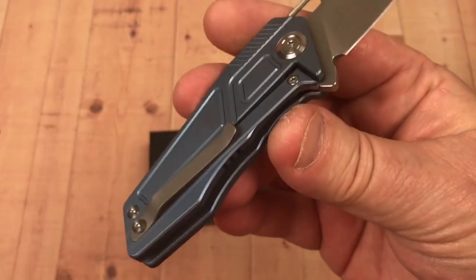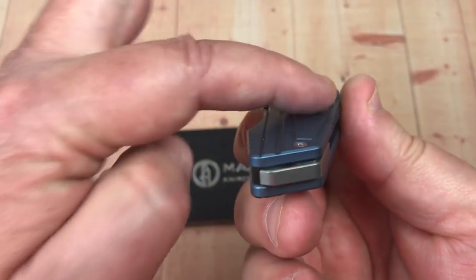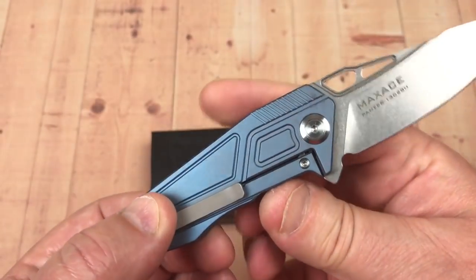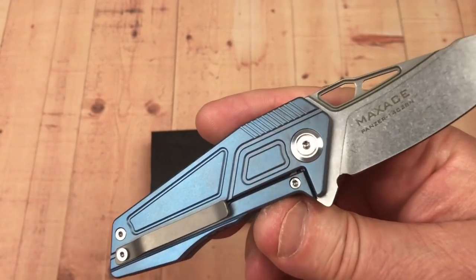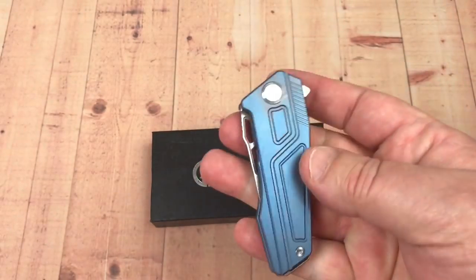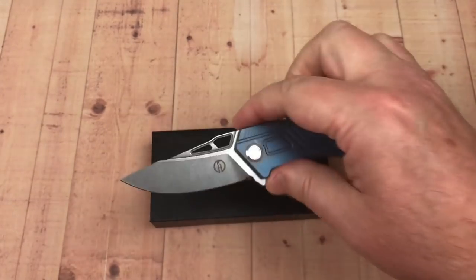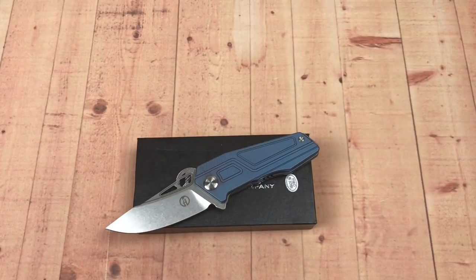There's a lot of little machine work on here, but it's not a big contoured thing — it's pretty much a flat scale with machine work in it. Nobody went to huge efforts to do anything too fancy, like the cut-out area in the blade, although it's not useful for finger flicking. Cool little knife though.